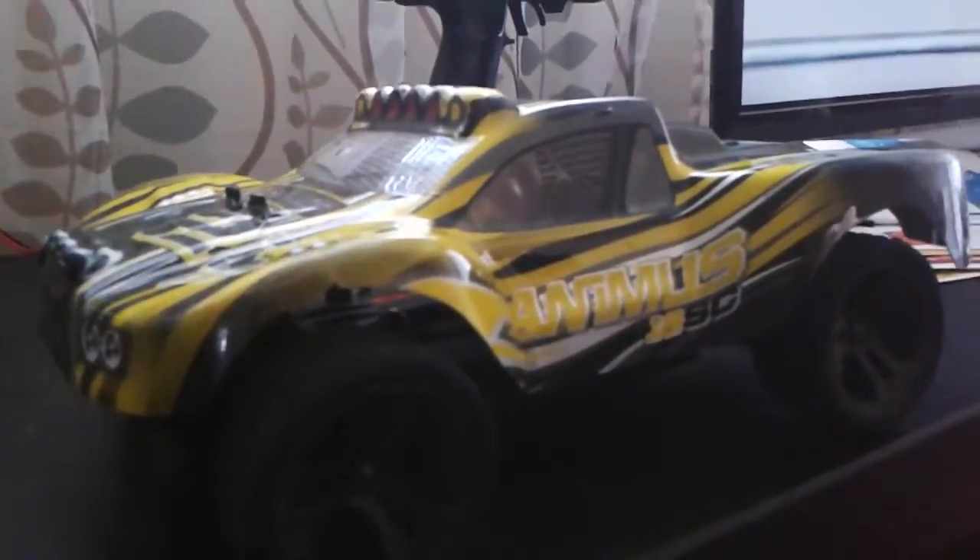Hey guys, Guitar Rocks 360 here again. I just want to show you this little — my first hobby-grade RC car — which is the Helion Animus 18SC with 18TR rims.